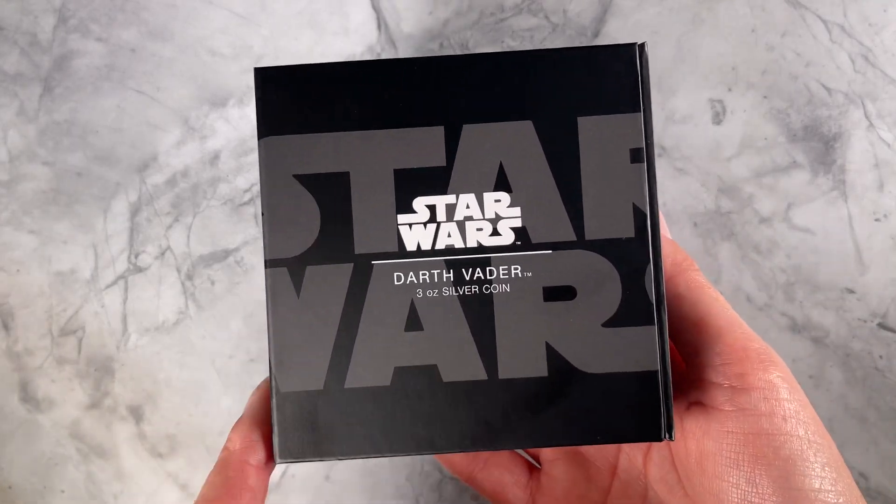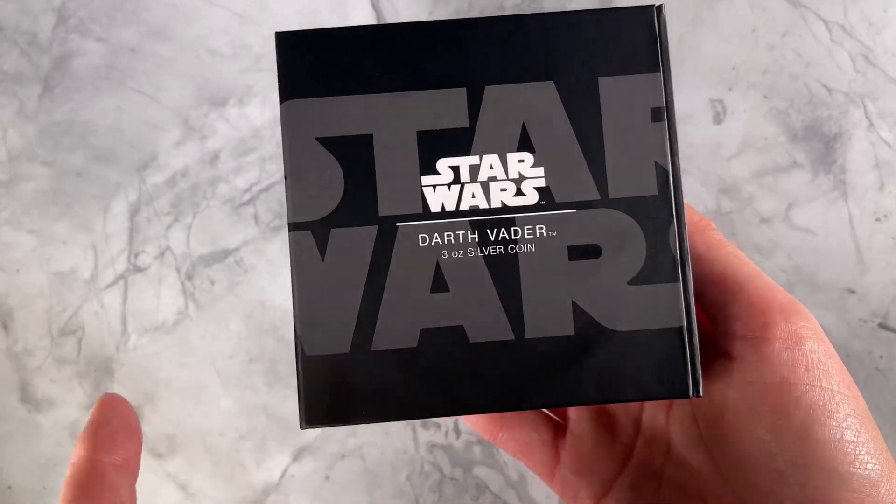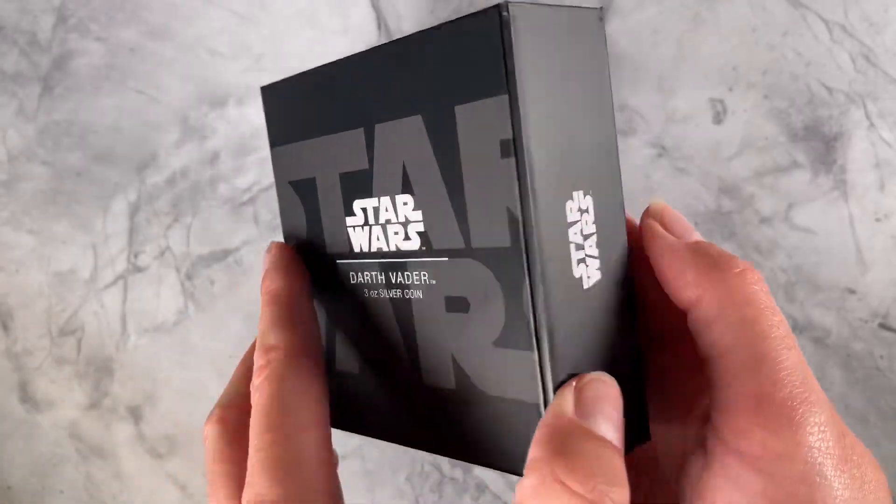Up next in our Star Wars classic coin series is Darth Vader. This one is 3 oz of pure silver, arriving in this high quality Star Wars branded box.